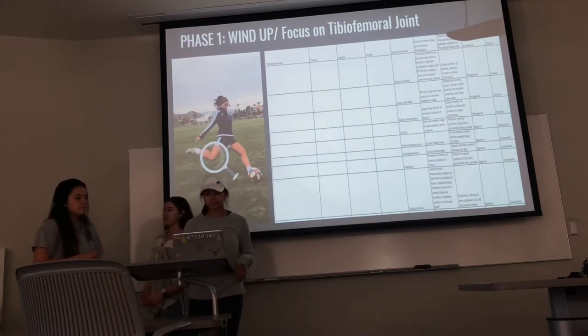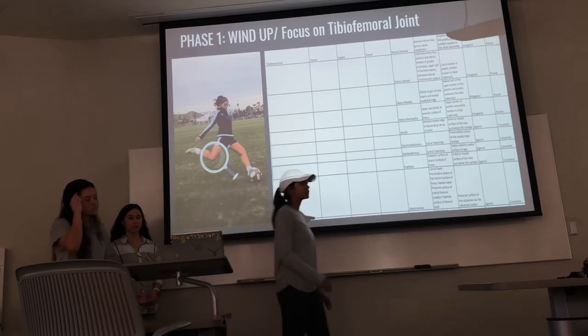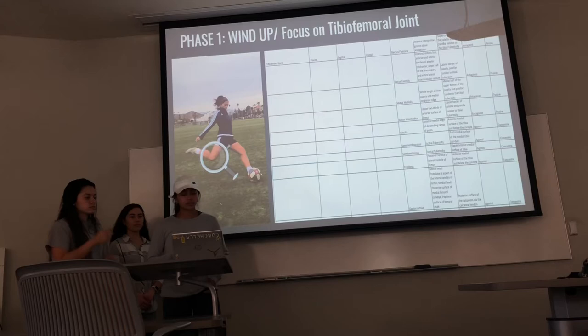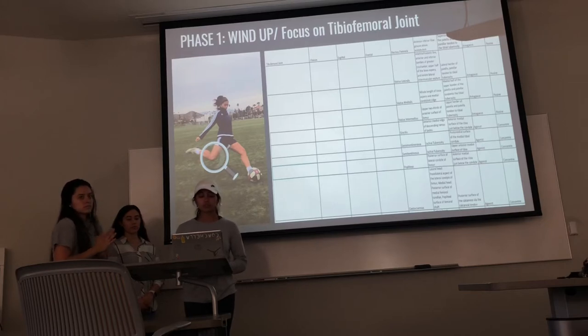For the first phase, I'm going to be talking about the tibial femoral joint, which is the knee joint. The range of movement is in flexion — when you come back for the wind-up, the knee joint is in flexion. The plane of movement is sagittal with a frontal axis. The muscles involved are the hamstring group — bicep femoris, semitendinosus, semimembranosus — as well as the popliteus, gracilis, and gastrocnemius, which is the calf muscle.